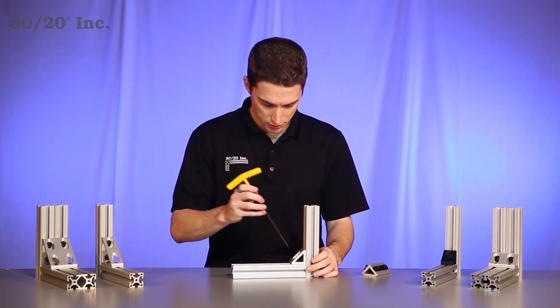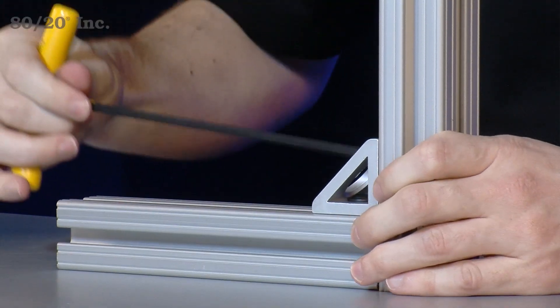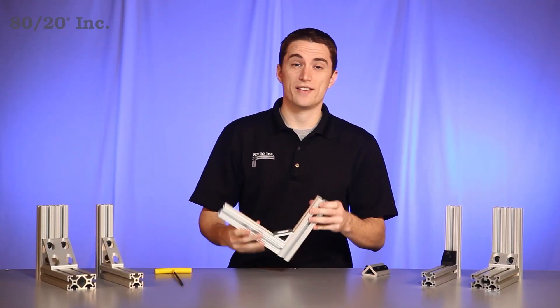We'll take our wrench and tighten down. Once you have that tightened, you have a strong, secure connection with the gusset.